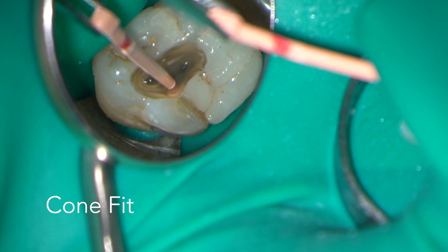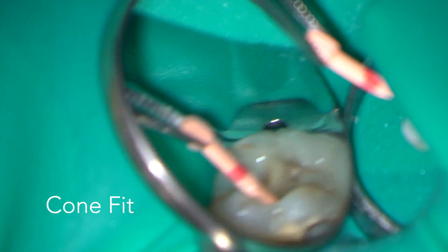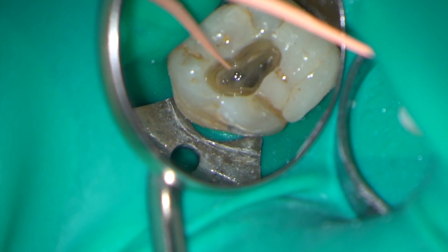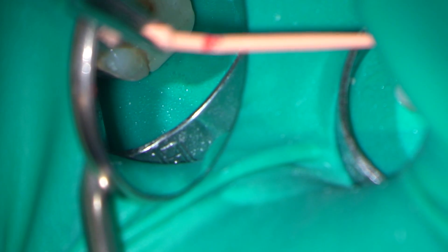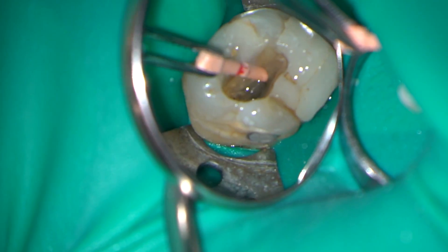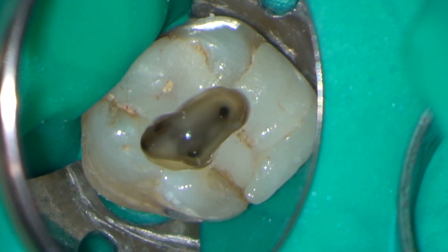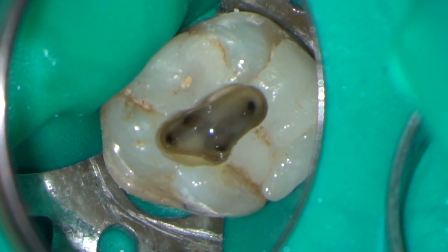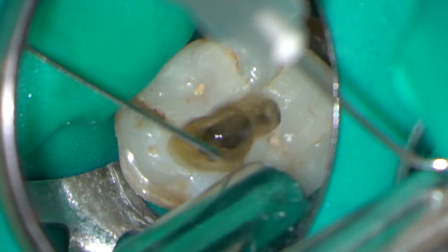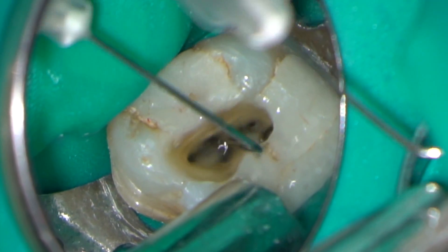Cone fitting is carried out through irrigant in the access chamber. I'm trying to feel a sense of tug back when the master cone gets to the full working length.